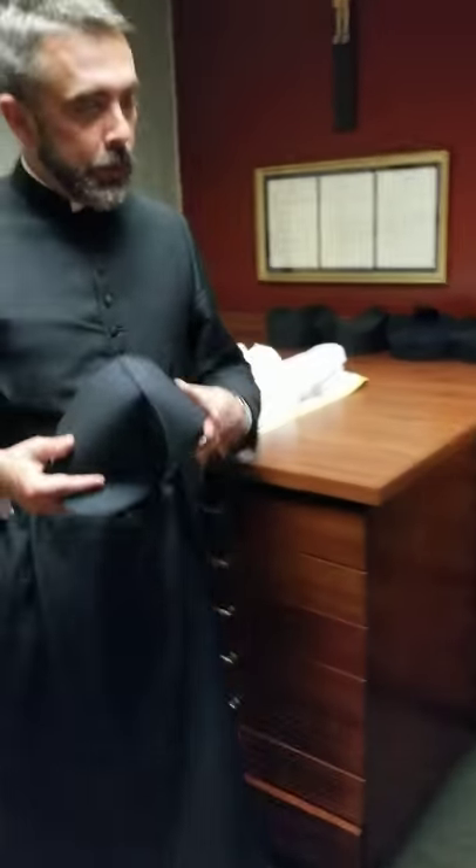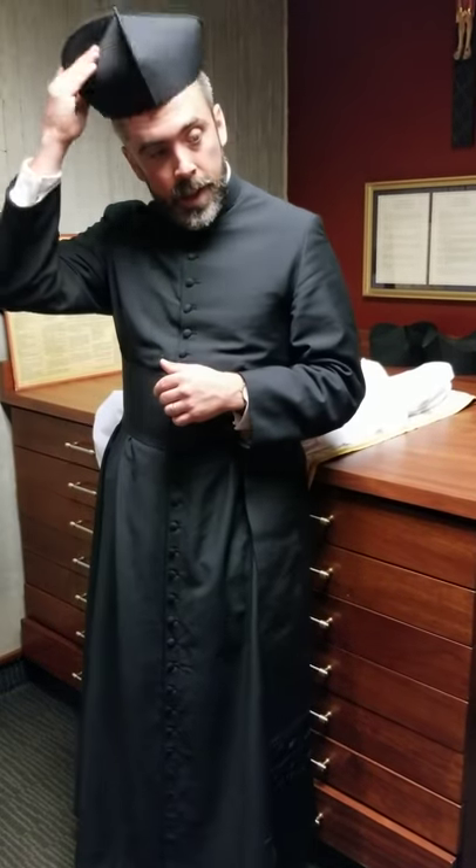Have you ever noticed at Mass when I'll be seated and I'll have it on and then I take it off? Whenever I hear the name of Jesus, we always take off the biretta as a sign of reverence. At the name of Jesus every knee shall bow, so I always take off the holy hat.